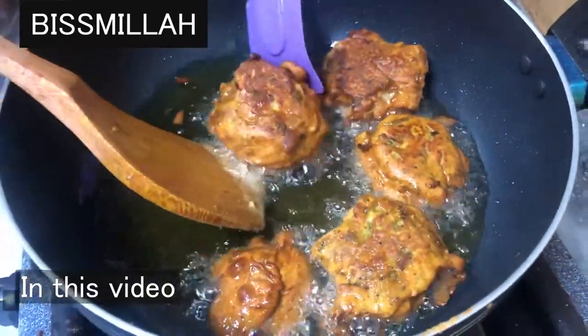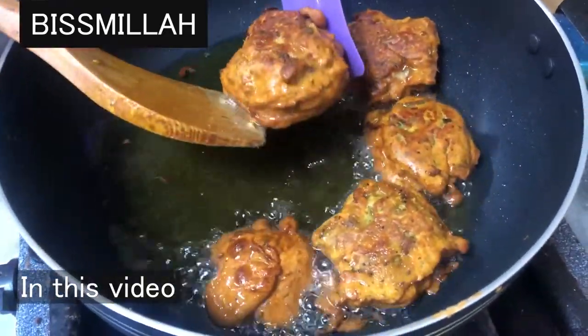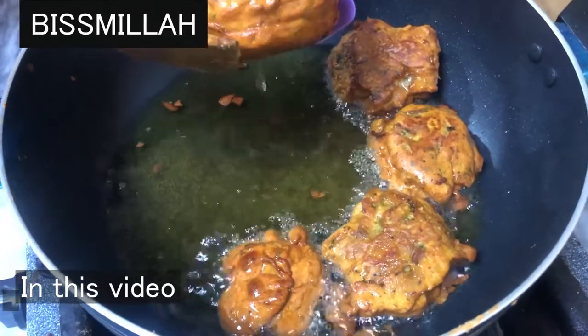We are going to fry this. We are going to fry it, cut the pieces, and put it on top.